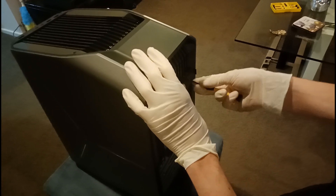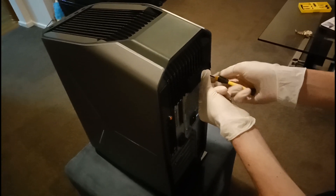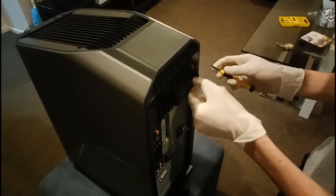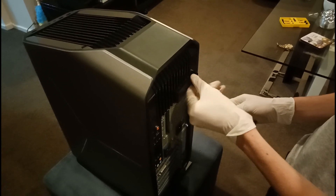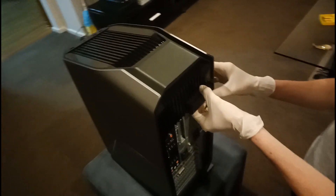Alrighty mates, what I'm doing right here is I'm just unscrewing that little screw where you pop the cover off so you can get access to the beautiful computer. Watch how easy this pops off — boom! Just like that, the cover pops off.